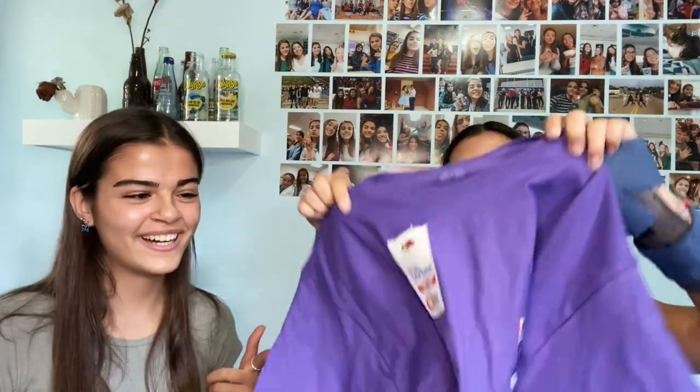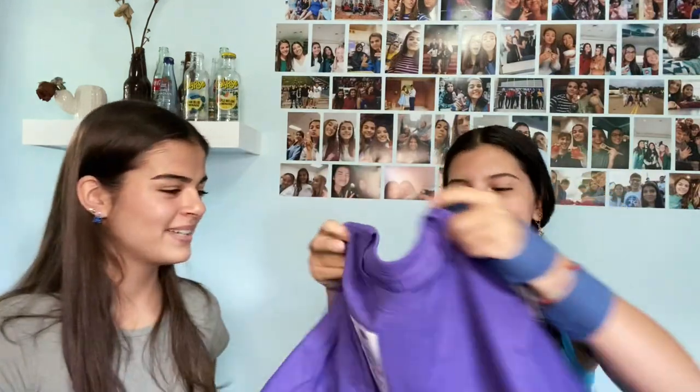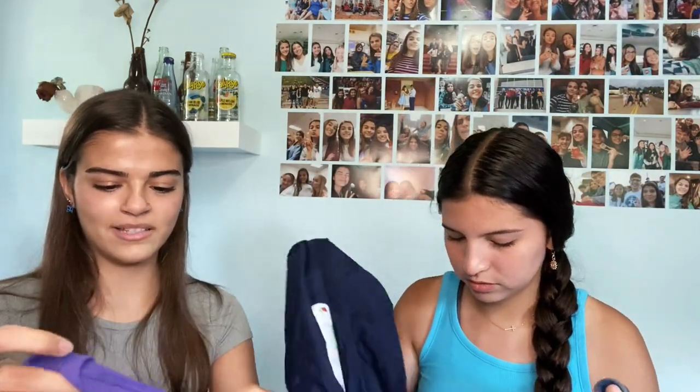First things first, we have this super cute purple tee — this is gonna be my purple tee. We went to the men's section so that they could be oversized. And then for me I got this blue tee; it's like my favorite color right now. And then last I got this navy tee because it has a nice pocket.